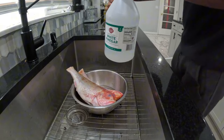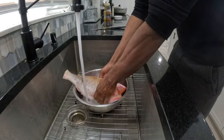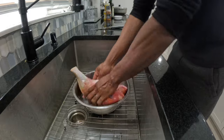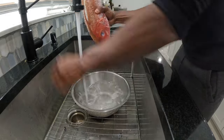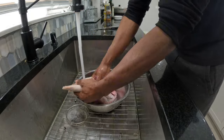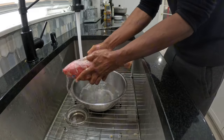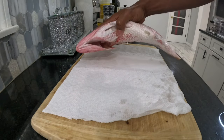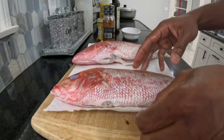Then we're going to go in with some white vinegar. Now that it's finished cleaning, we're going to put it on a piece of napkin — make sure it's properly dry.